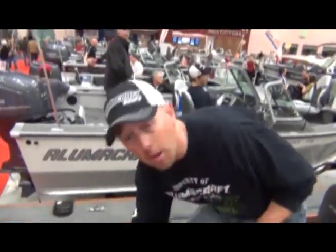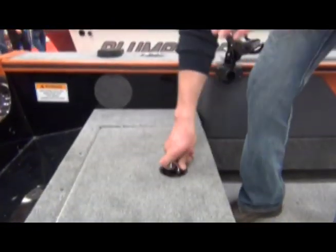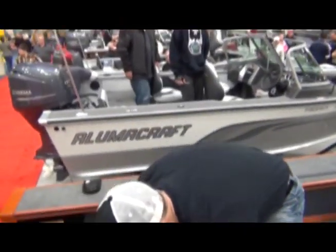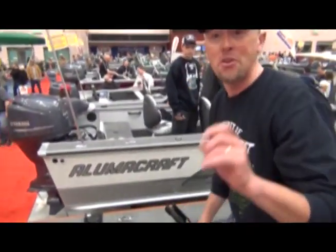I'm on the inside of the new 18.5 Tournament Pro boat that I'm going to be running this year. I want to show you quickly some features I love about this. Big live well that goes way up underneath here. For all you folks that have kids like myself who like to do a little bit of tubing or water skiing, right here you've got your accessory post for pulling your kids around when you're done fishing.